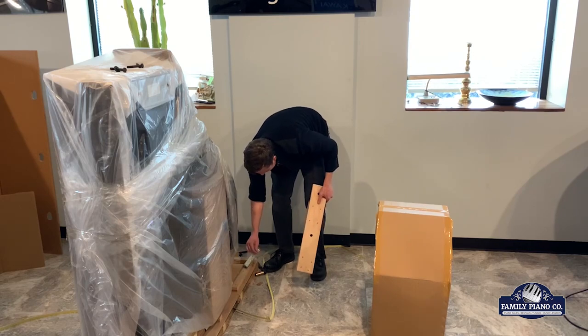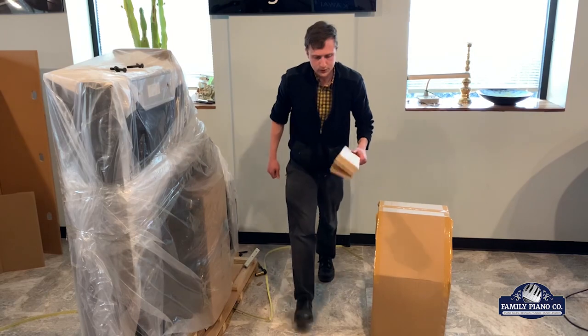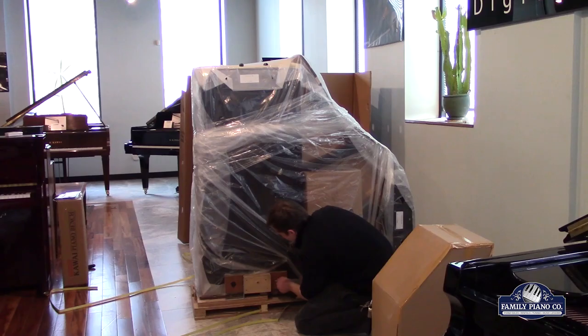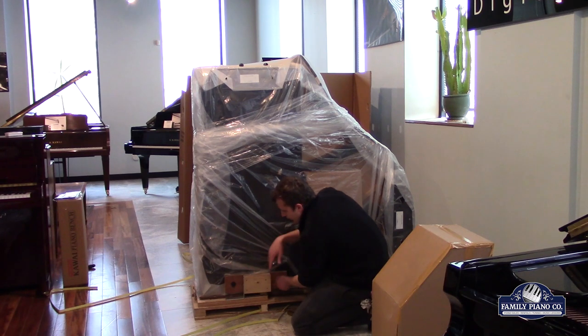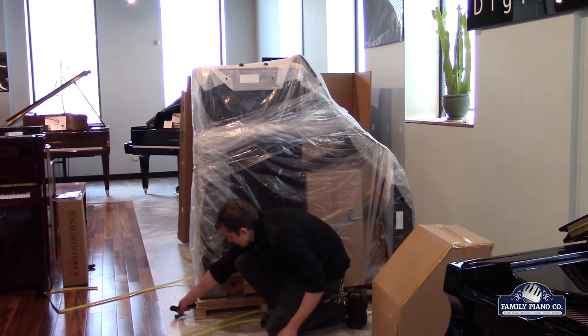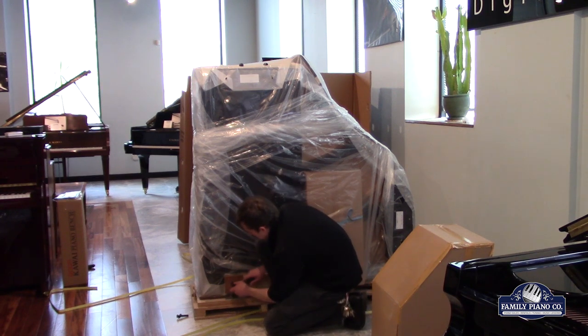If you twist it at just the right angle, you can kind of clear this out. We're getting the metal out. These supports are designed to keep this piano vertical and bolted to the board during transportation. But while it's here, this is going to be very stable. So even though I'm removing the supports, it's going to stay put. It's not going anywhere.